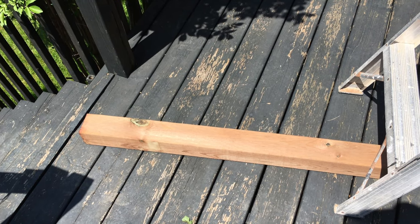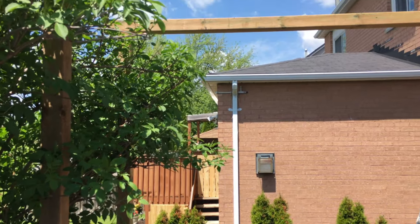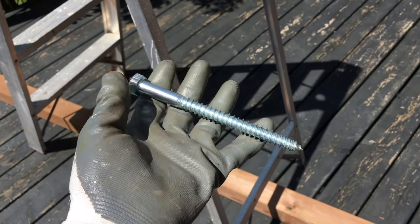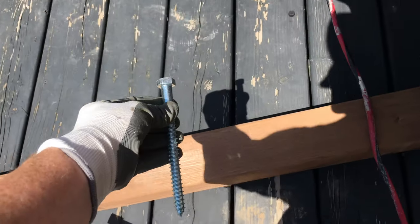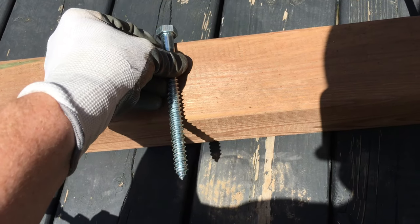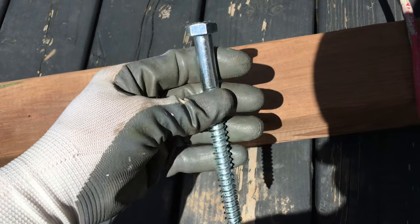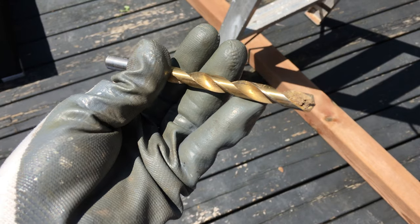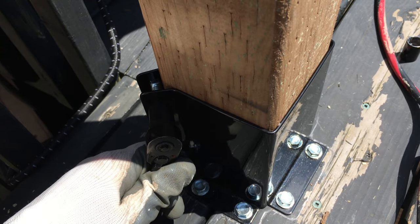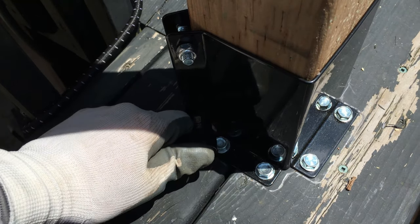Next step is to put the 4x4 posts right on top. There it is — and what we're going to use are these large screws. They're going to go right through into the middle to secure it. Of course we'll use other things to secure it more, but this is the initial step. To make sure the wood doesn't crack, we're going to drill the pilot hole first. At this point we tighten up the base so it's nice and tight and won't move.